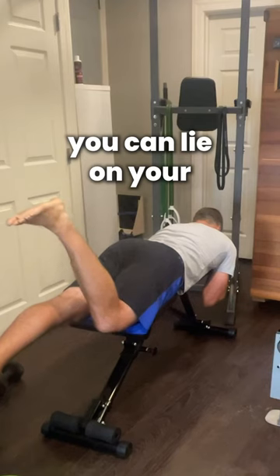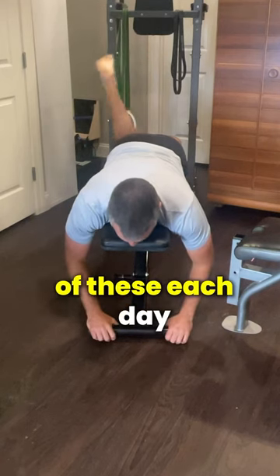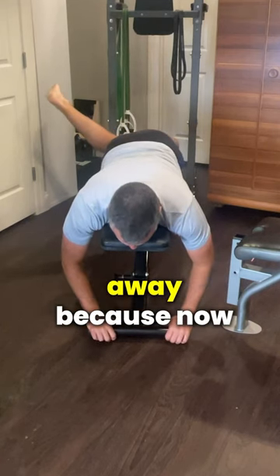If it's too intense, you can lie on your stomach and actively internally rotate the hip to the point of a stretch. Work on all three of these each day and your pain should wash away — because now you know.